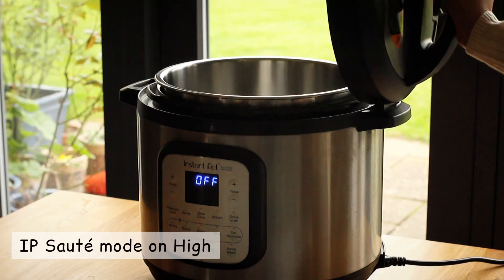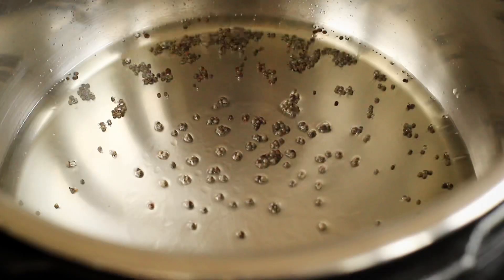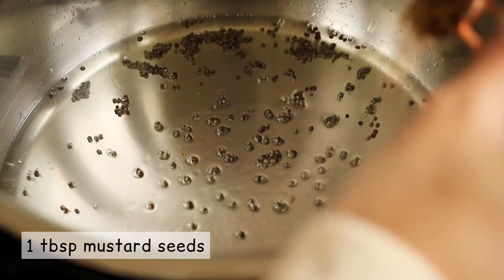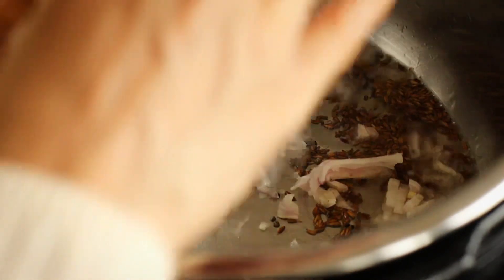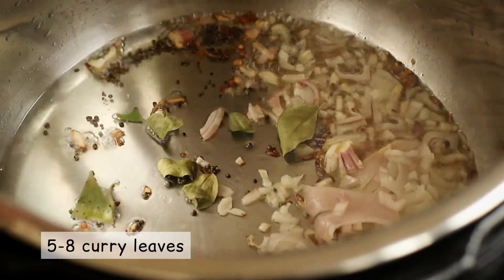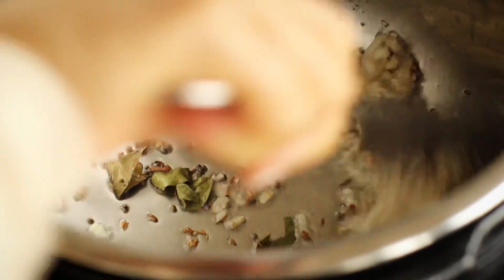Turn the instant pot on in sauté mode on high. Add vegetable oil. Once hot, crackle a teaspoon of mustard seeds followed by cumin. Then throw in chopped shallots, a few curry leaves, and stir until the shallots are light brown.